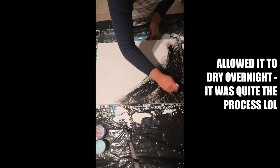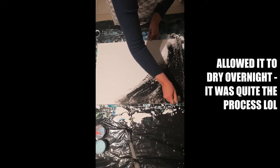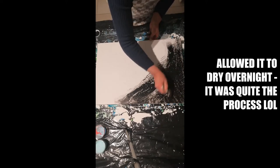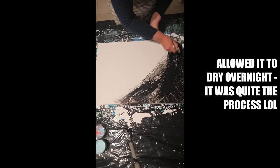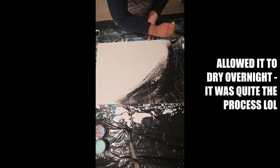Yeah, if you've got time, great — if not, then you just do it when you can. There's no time limit to when you need to put the paint on. You just got to make sure that the glue is dry before you attempt to paint it.